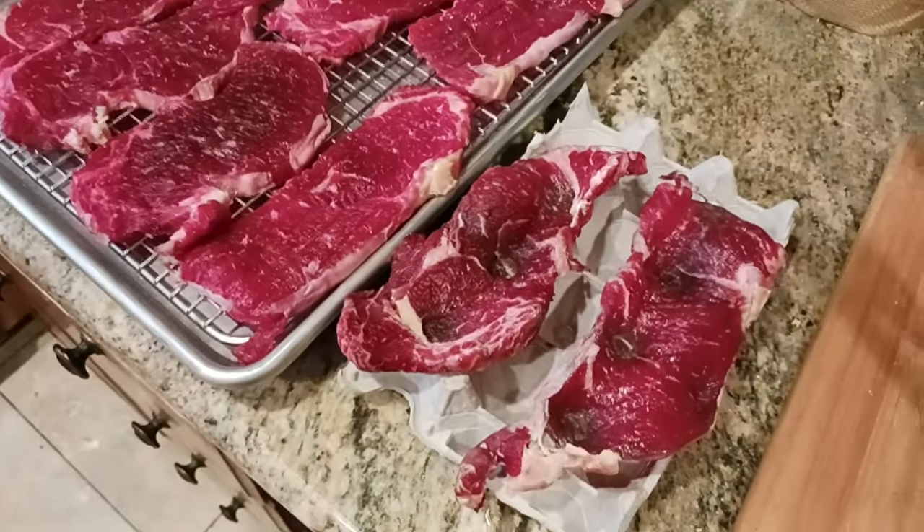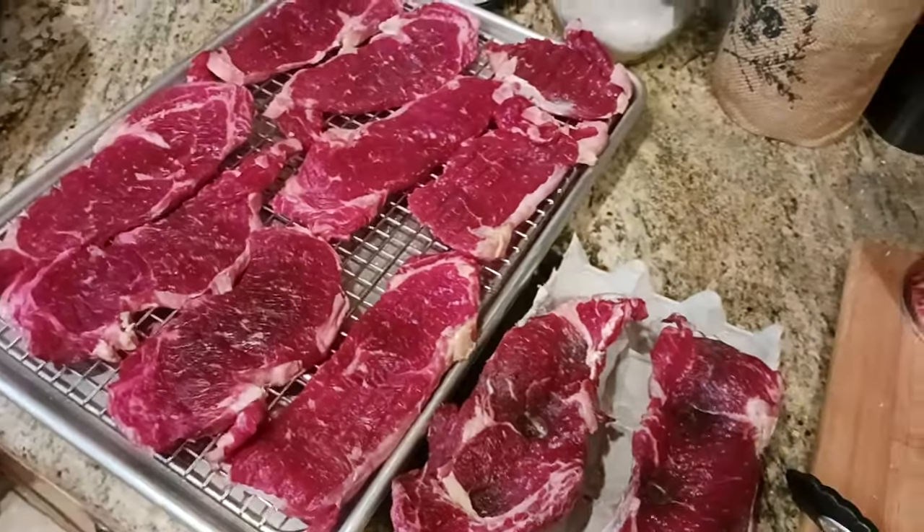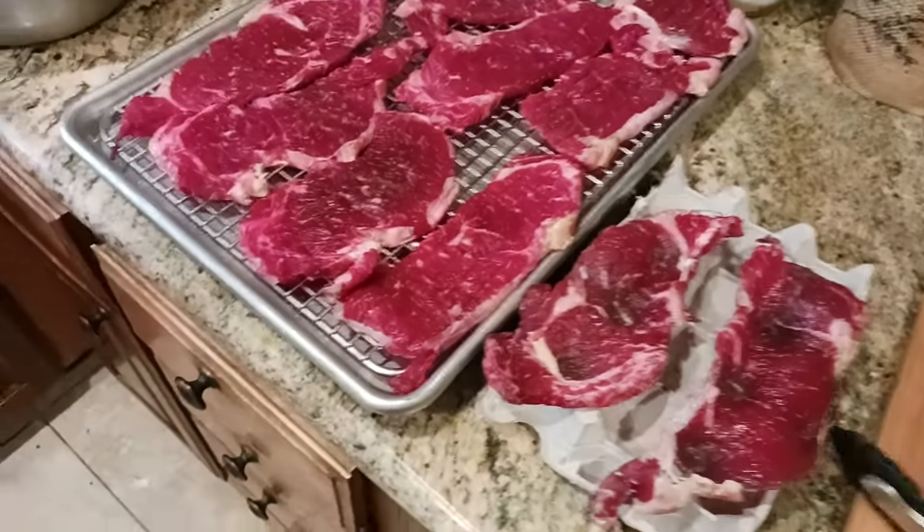What I'm going to do is put this back in the fridge for another 24 hours — it's a two-day process. Then tomorrow I'll be ready to make these steaks. I can fry them, I can put them on a barbecue, I can do whatever I want with them.